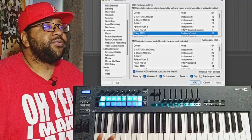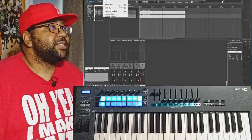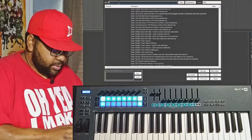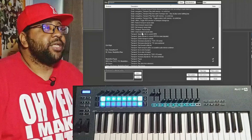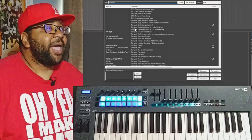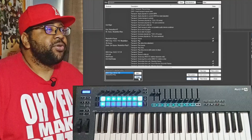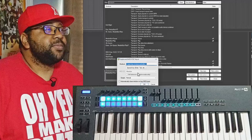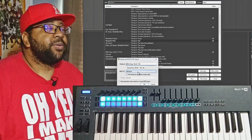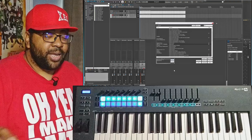Once that's set up, close out of MIDI Devices. The next step is to go to Actions and open the Action List — this is where all the fun is. If you want to set up transport, type 'transport' in the search. There are a whole bunch of transport options inside Reaper. The one I set up was 'Transport: Play.' Hit Add, then press the button you want — I press Play on the keyboard — and it shows MIDI channel 16, CC 115. Hit OK.